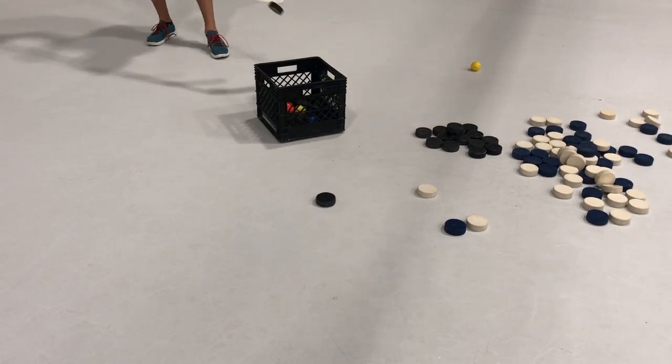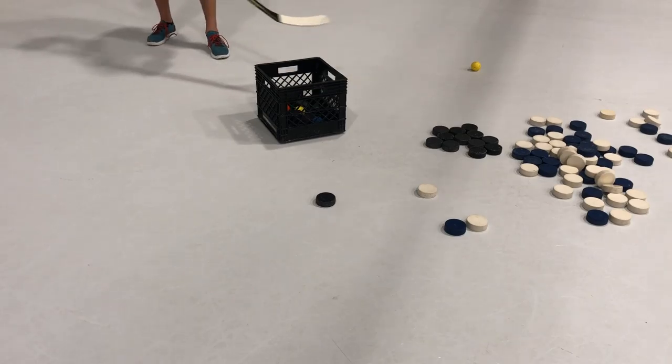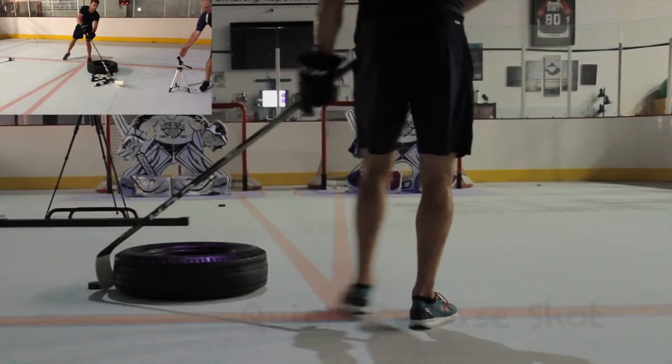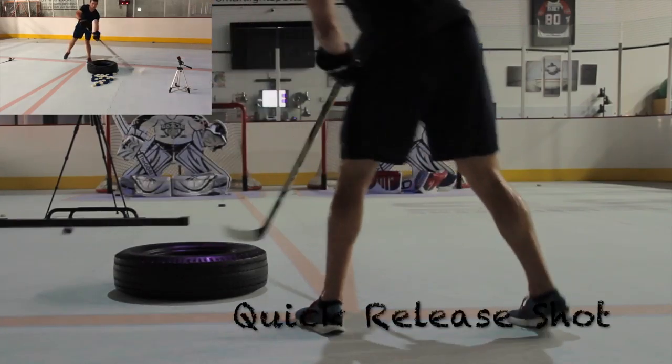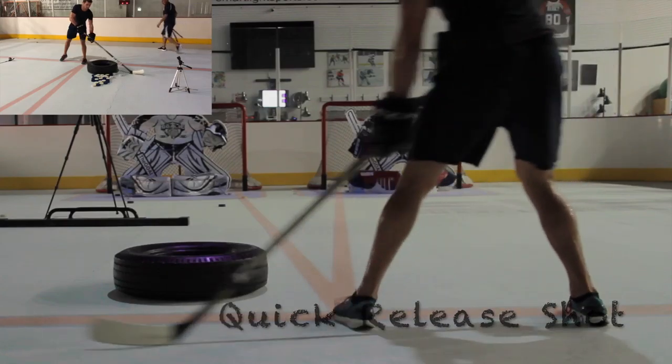Break it, come back, break it and come back. At the end of each practice, our players put away pucks with soft hands, getting the puck up in the air and right into the bucket.